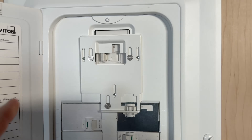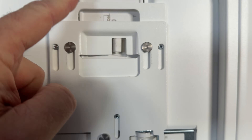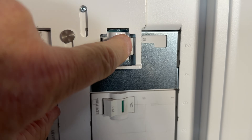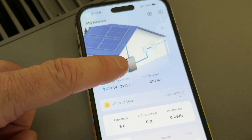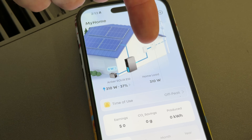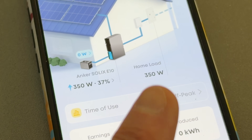The grid's out. You come out here to your garage and you turn the main off for your house, which then allows you to turn on the battery backup. Now we're running on the battery backup right here. On the app we can see that we're bringing power in from the Anker Solex E10 and it's going to the panel right here in the house. Right now we're pulling in about 350 watts.